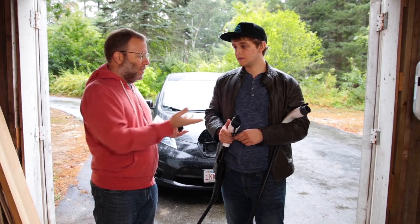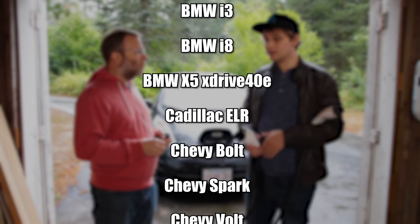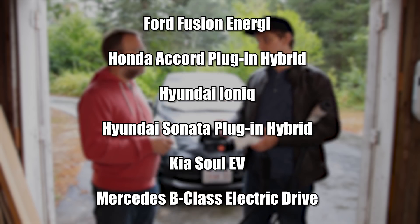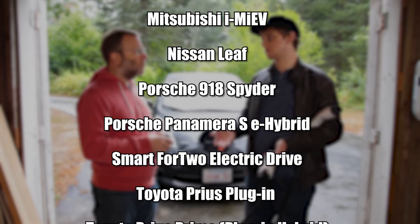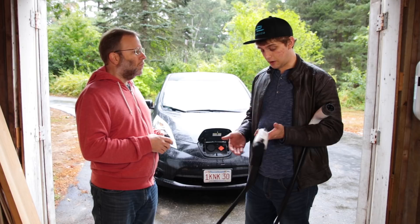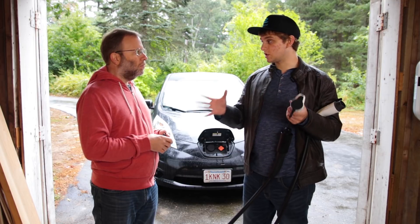But outside of that, why is this an important adapter? Well, if you own a Nissan Leaf or an e-Golf or any car that has a limited range and you want to charge your car, you go on PlugShare and you look and you find a charger that's relatively close — but then you see it's a Tesla wall adapter and you can't charge. Which means you have to go somewhere else. With this, you can now pull in, slap this on the end, and start charging. So it opens up a bunch more chargers for you.